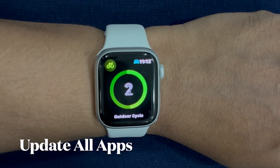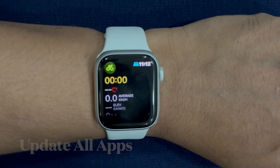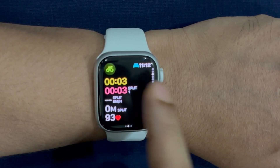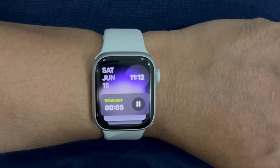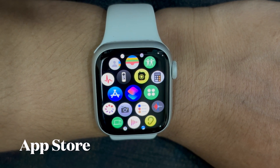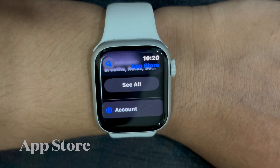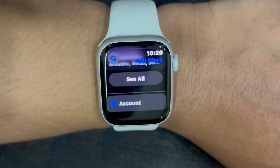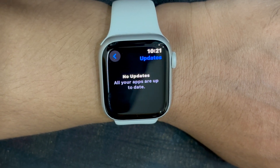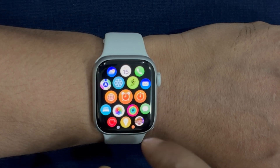Next up, I would suggest you update all apps on your Apple Watch. If your Apple Watch is running too many outdated apps, it could be the main reason why the touch screen is not working or has become unresponsive to the touch. Therefore, try updating all apps on your Apple Watch device. To get it done, open the App Store app on your Apple Watch, then scroll down to the bottom of the screen and tap on the account option. Then tap on the update button, and you can update all apps at once or update one app at a time.